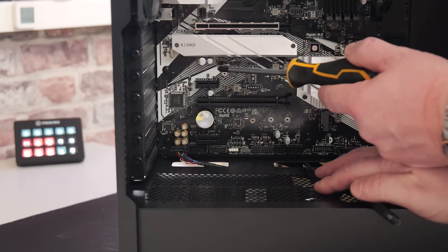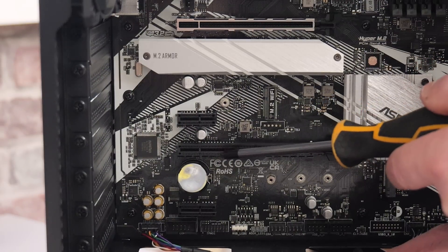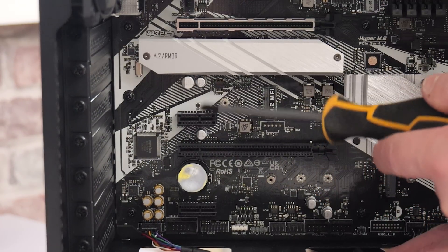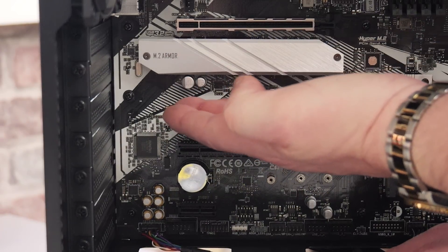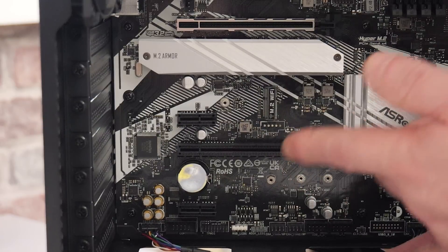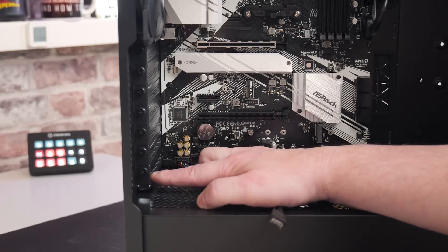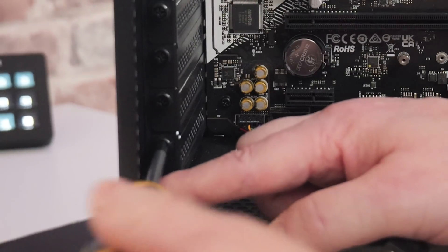Now we'll pay attention to our PCI Express slot. We've got one X1 slot here, underneath we've got an X16-sized slot which is only wired for X1 or X4, and at the bottom we've got another X1 slot — so we can choose any of these. Something to bear in mind: if you've got quite a big graphics card it might come down quite far, so you don't really want to be using that slot as it might prevent airflow going into your graphics card. To make it look a little bit neater, we're going to use the bottom slot. We'll remove the PCI Express blanking plate which is directly alongside our slot.